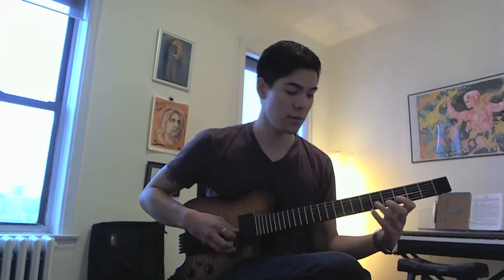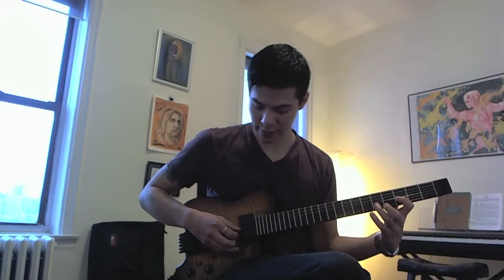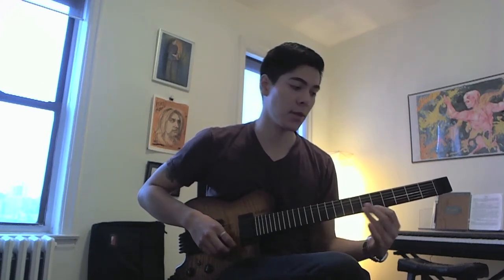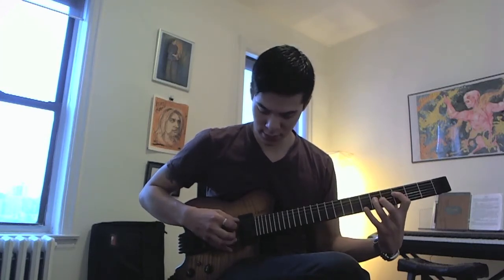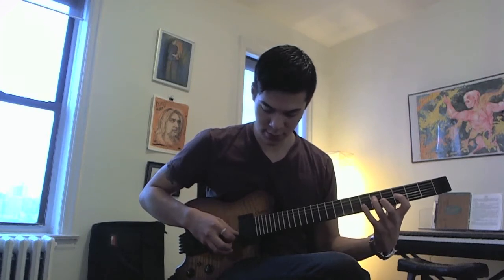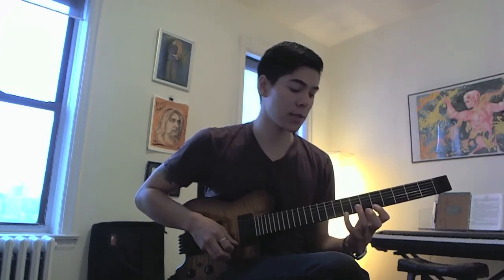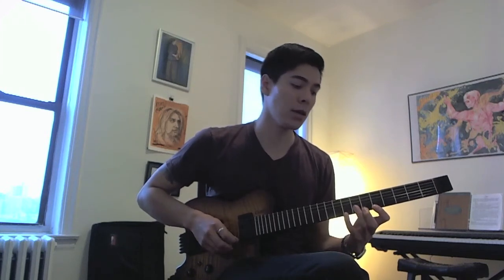Skip a string, hammer on from D to E, go back a string, hammer on from B♭ to C. When you reach the high E, go to G and slide it to A. All of those notes together sound like this. And that's it to start — for the next shape, which is the A Phrygian mode.